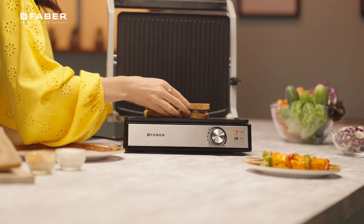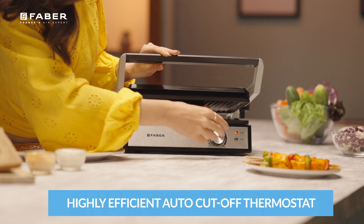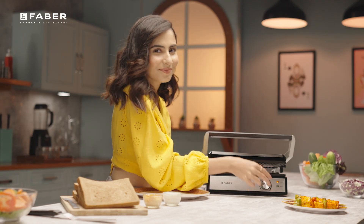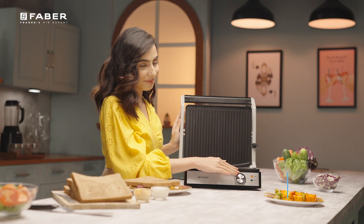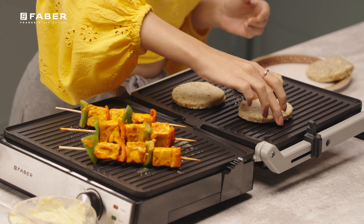Experience exceptional energy efficiency with our advanced auto cutoff thermostat function, ensuring precise temperature control and safeguarding your house from unpleasant risks. You are safer with its cool-touch housing that will never give a heat shock, and yet its 2200 watts max output will give you breezy grill mastery.